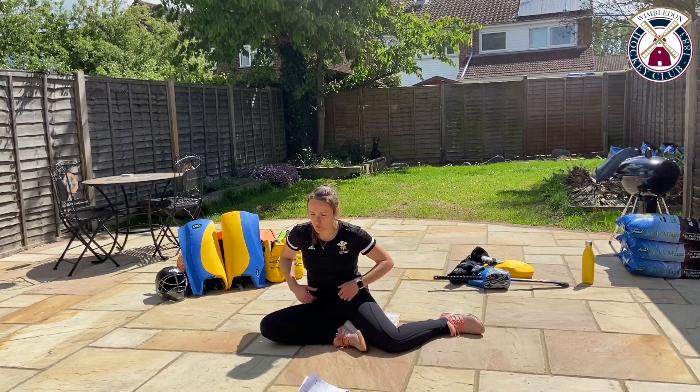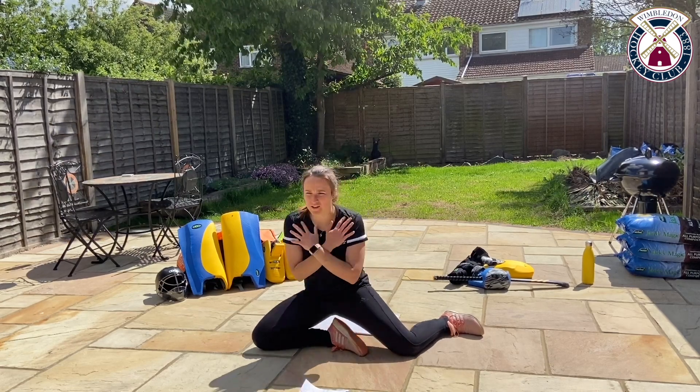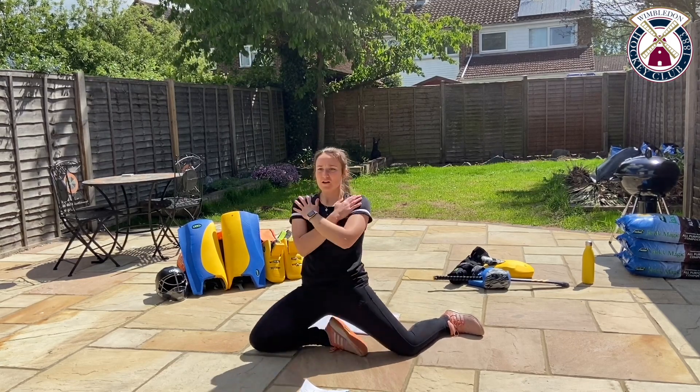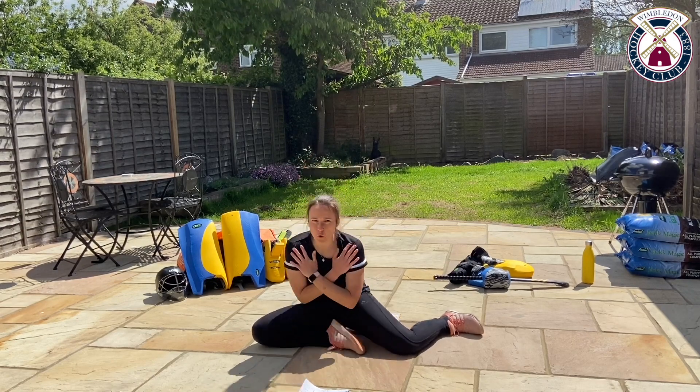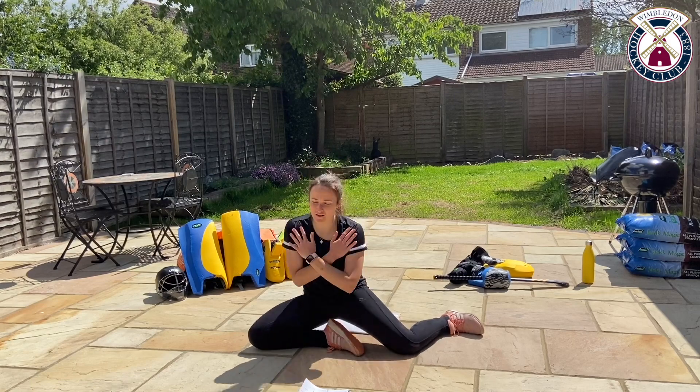Starting in three, two, one and we're back up. Keep your chest up, hands in front really helps this. Just push through your hips, squeeze your glutes and your legs, push through the floor as much as you can. We're going to be swapping to the other side in five seconds.